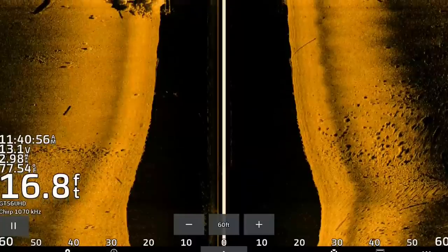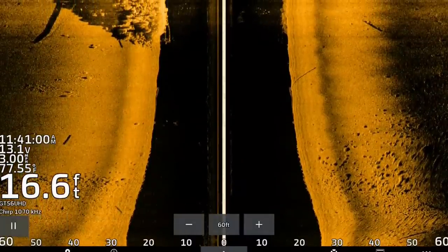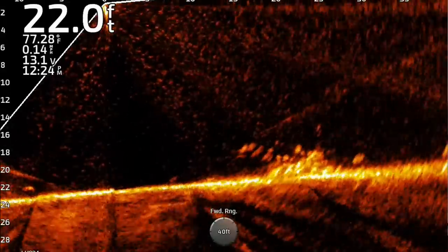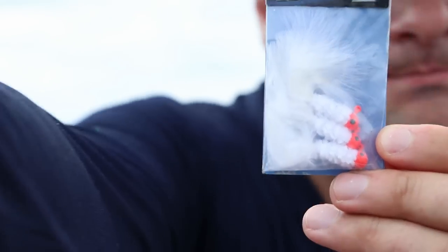15, 20, 22 foot is kind of the range I've been finding them. When they're fishing this deep and they're chasing after bait fish, one of the best rigs you can tie on is a double jig setup. Today we're using hair jigs — marabu jigs, red and white — mimicking a lot of different bait fish in this river system.